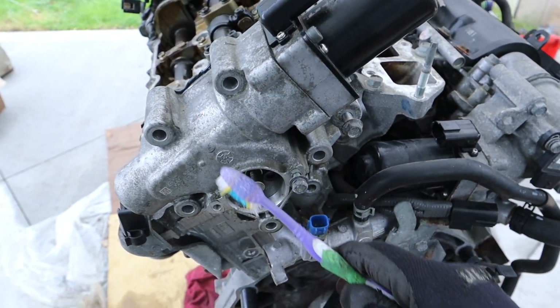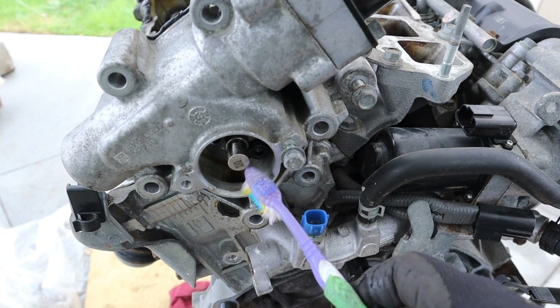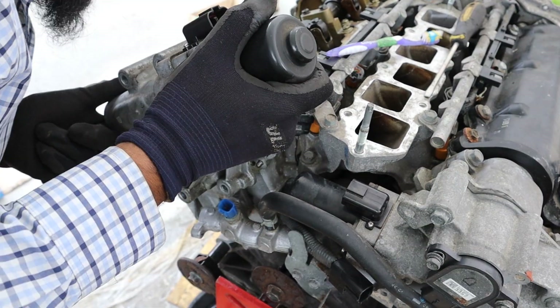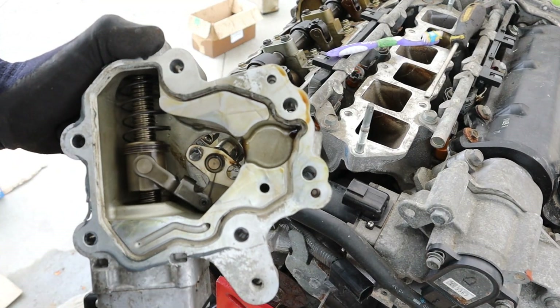In order to release this motor from the valve train I have to remove these two allen bolts. Normally there'd be a sensor over here — that one's missing but you can see it on this side. You can see that mechanism inside there; it's actually got a magnet on it.